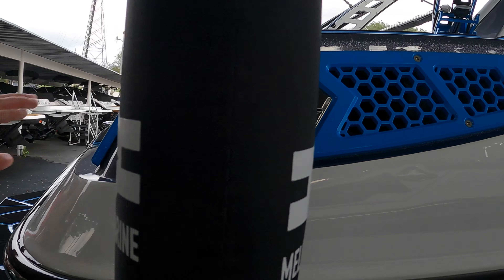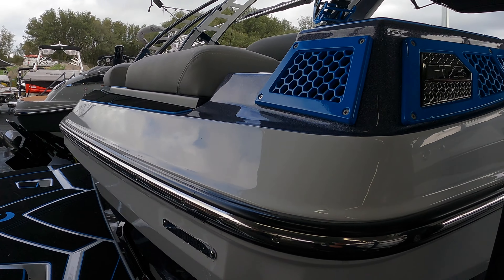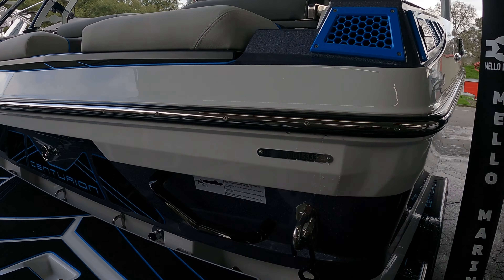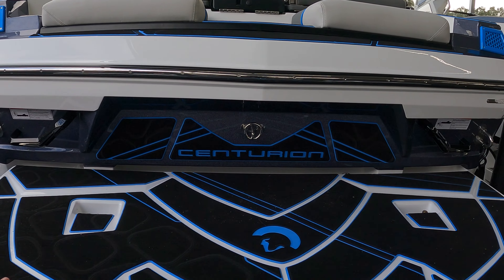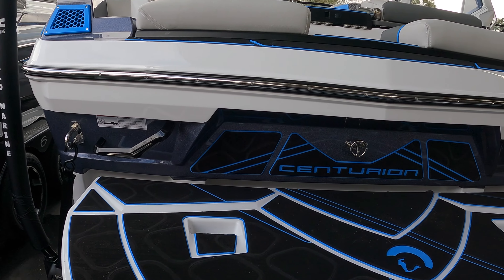As you can see, this boat is suited out in a gunmetal metal flake electric blue, all on top of a white hull. Moving a little bit further down, you do have this nice gator step decal.